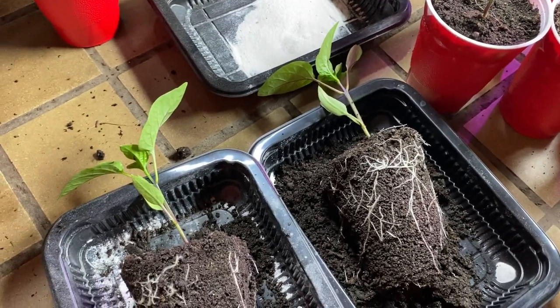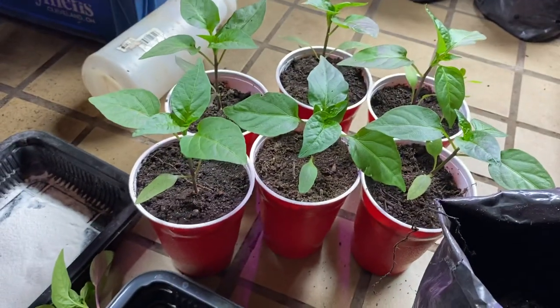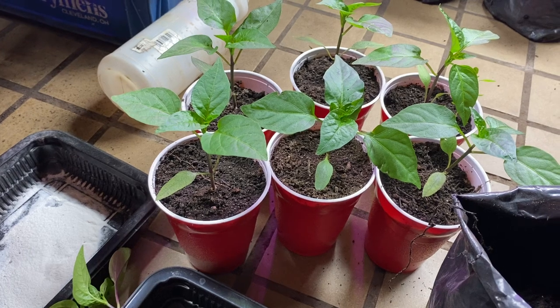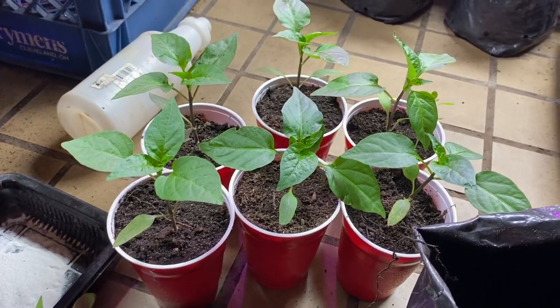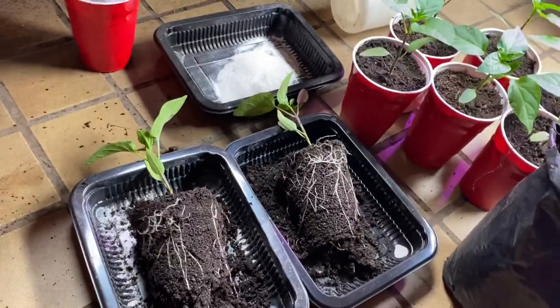God bless you. I'm glad that you did tune into this video. If you're growing these peppers, they're great. I want to grow 12-foot pepper plants, so let's see if I can do that. With God's help, I think I can. God bless you, and I hope that you have a great day.